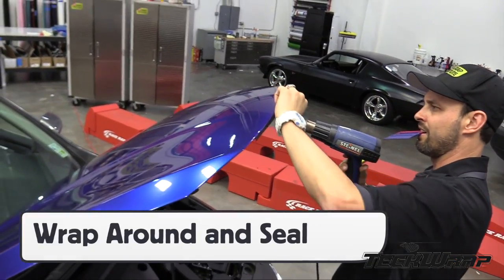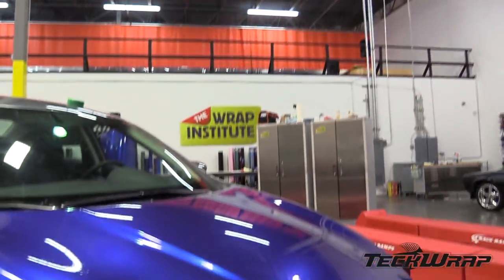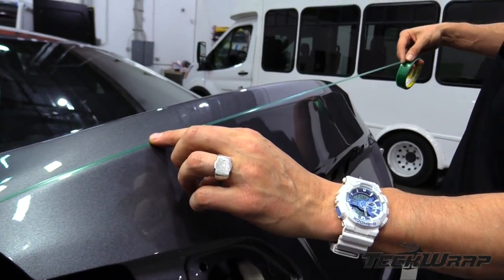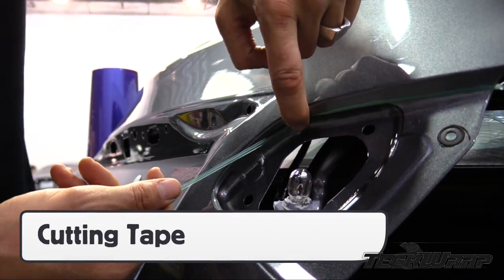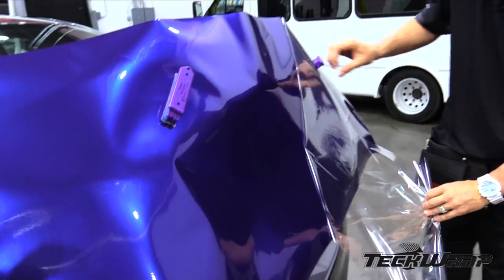Use a combination of heat and a finger or squeegee to seal the deal on the other side. For large compound curves like on this trunk, it's best to wrap this area in two pieces due to the thickness of the gloss metallic film. Apply the bottom section first as this means the overlap will face down. It's a good idea to use cutting tape for cuts directly on the surface. With the panel in place, remove the liner.